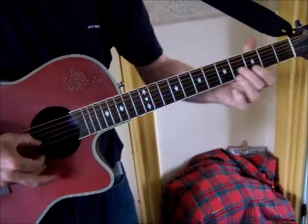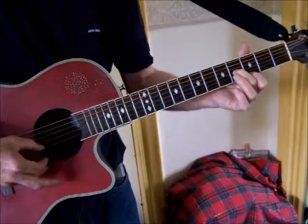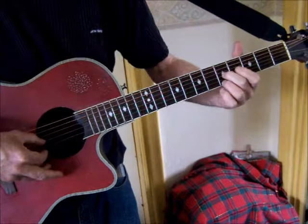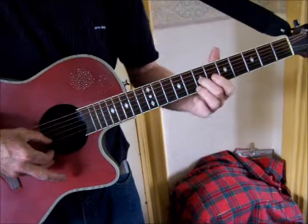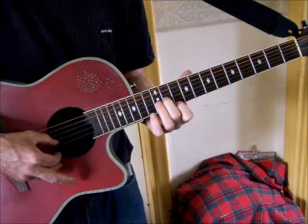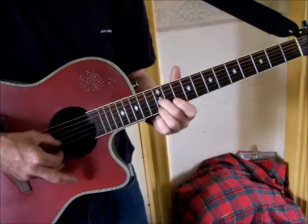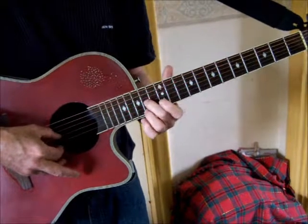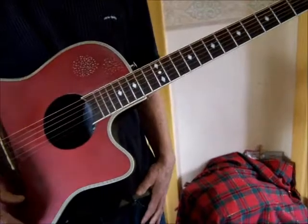Then move the G string to fret 4, E to fret 3. Then it's 5-5 on both strings, then 7-7, then 9-8, then 11-10, then 12-12, and then right up to the octave.